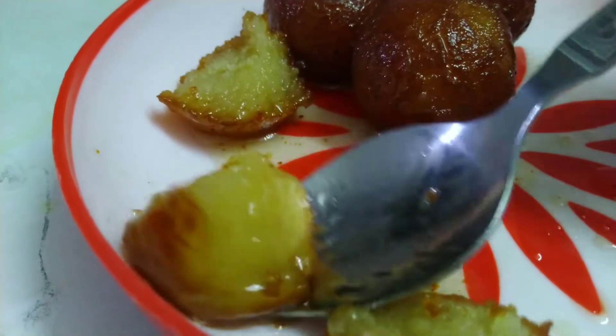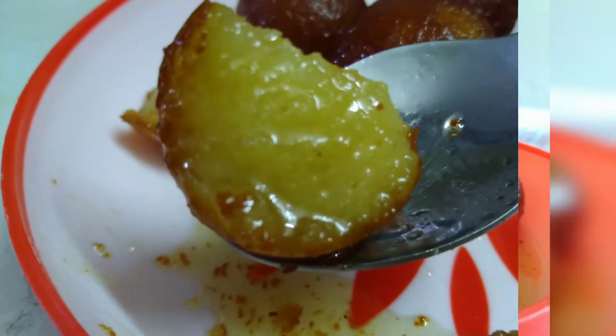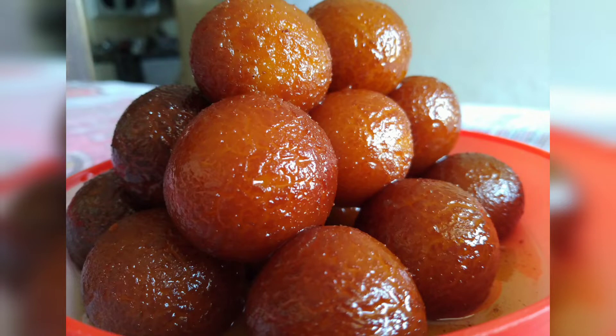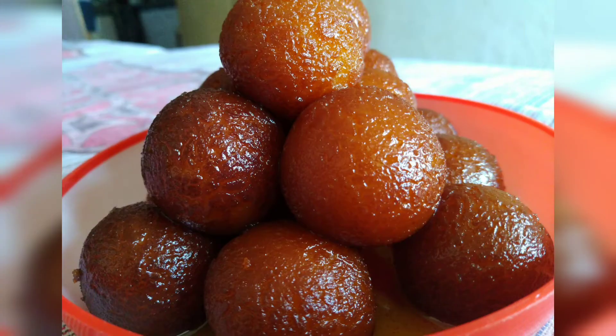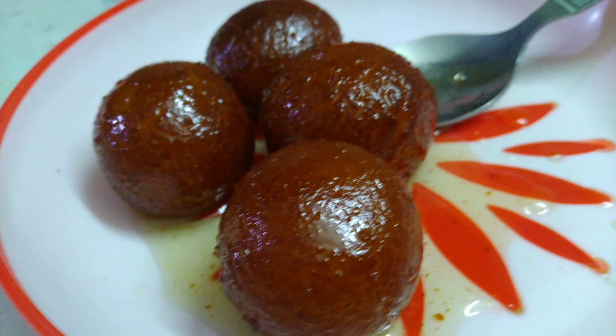Look how good it is — very juicy and very soft and tasty. For more recipes, please like my channel and subscribe. Don't forget to hit the notification bell. We'll see you in the next video.